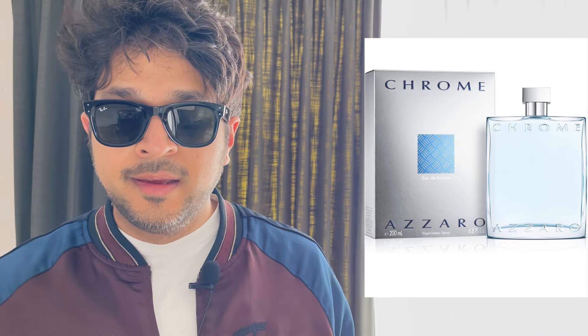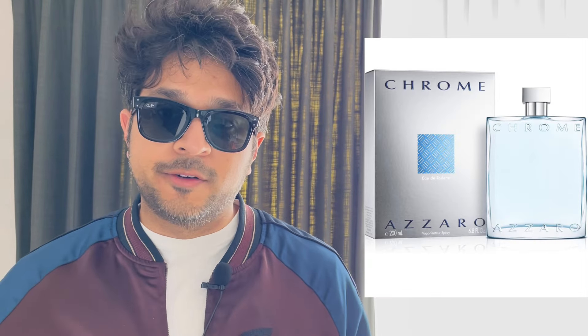This is a flanker of the Azzaro Chrome line, which is a classic line starting from the original Chrome for Men. The original was like a summer fragrance. I've got the intense version — the bottle looks similar but this one's a lot more blue in the juice. The original Azzaro Chrome would be a lighter color and wouldn't have the 'intense' writing.